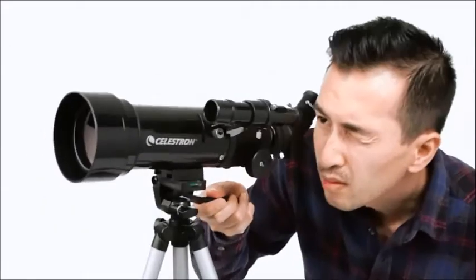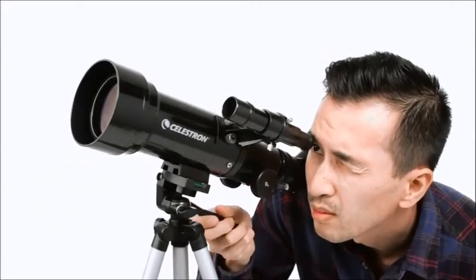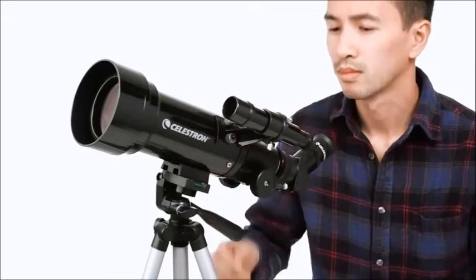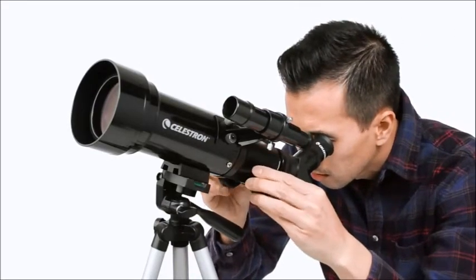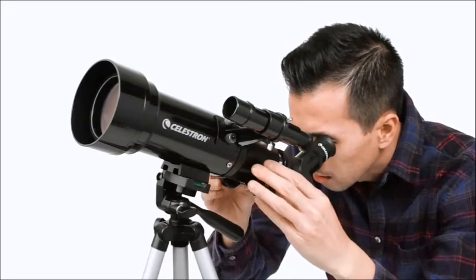To view objects, first center them in the 2x20 optical finder scope. Then get a closer look using either the low or high-power eyepiece. Simply turn the knobs to bring your subjects into sharp focus.